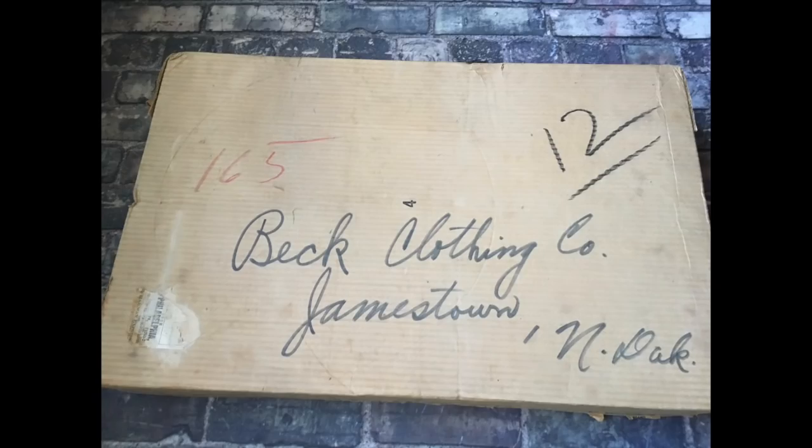Hi everyone, it's Julia. I have this very interesting box sitting here and I have a story behind it. My sister had called me about a month ago and she was cleaning out her closets and asked me if I wanted mom's wedding dress.